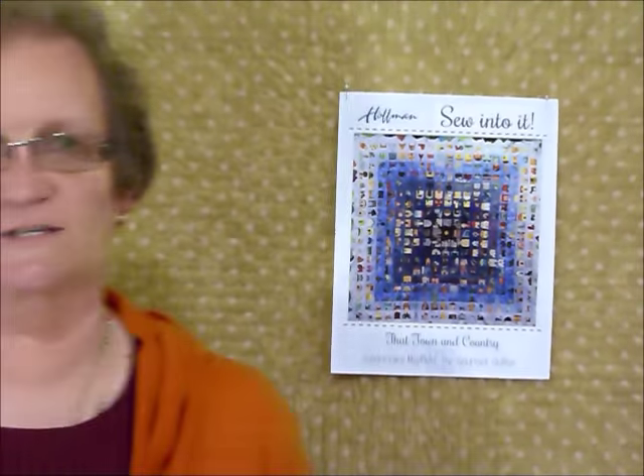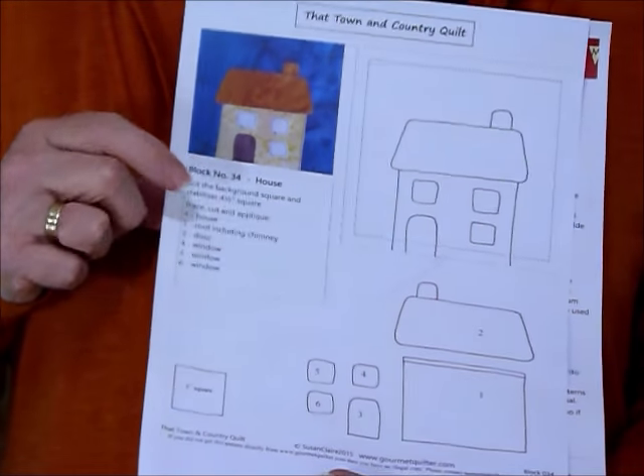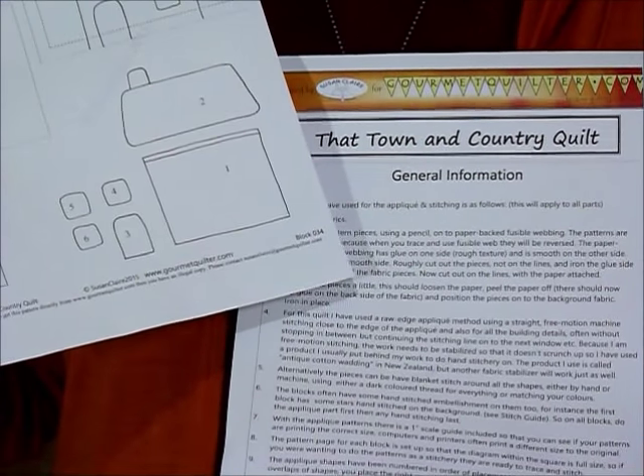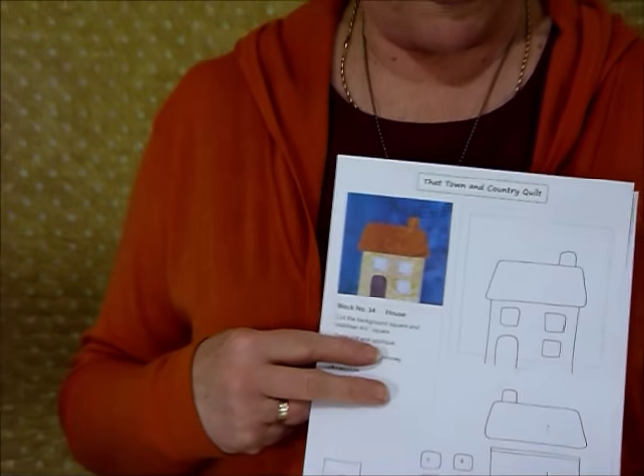All the blocks finish at four inches — we cut them at four and a half inches. I thought we'd go through one block before we get started, just to have a little practice and get going on how we do it. This pattern is just one block — it's actually block number 34 from the quilt, and I've given some general instructions on how the applique is done, but I'm going to show you how to do that here.